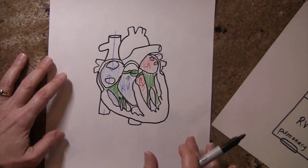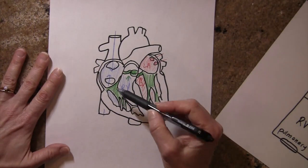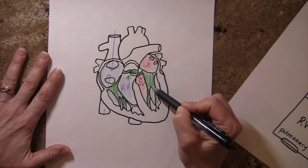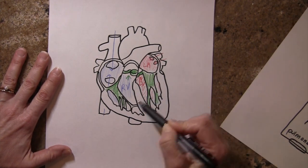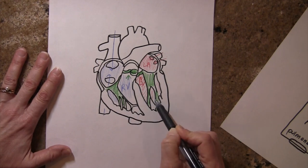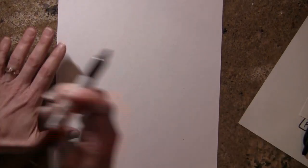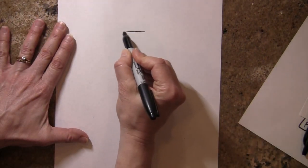The way that I depicted the AV valves earlier might be kind of confusing — it looks like this big abstract structure anchored down by the chordae tendinii and the papillary muscle. The way that the AV valve works reminds me a little bit of a shower curtain, like an old-fashioned shower curtain.